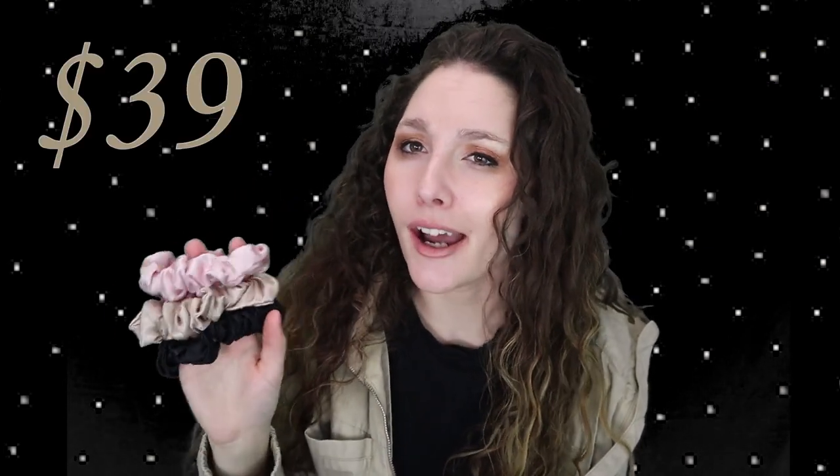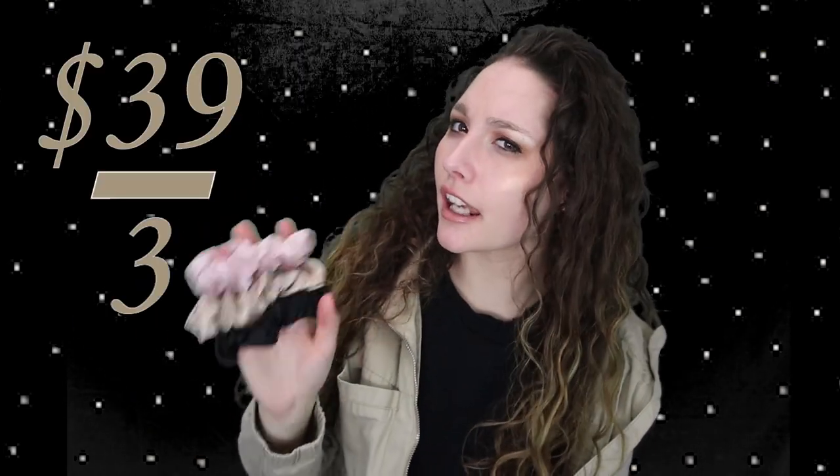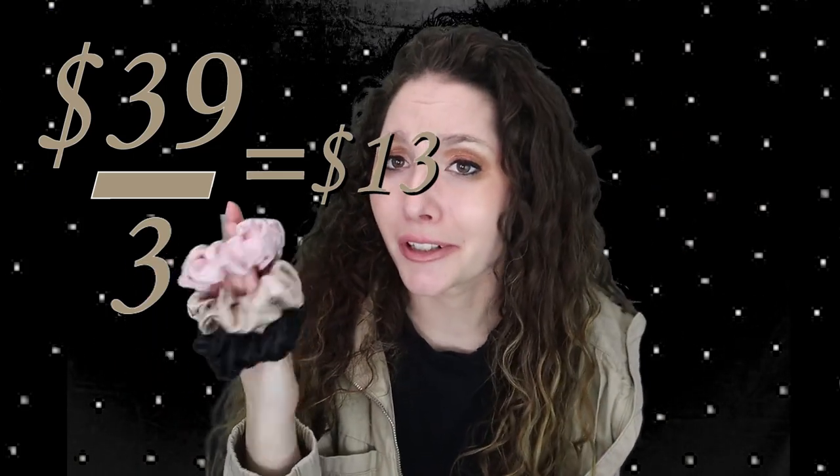These scrunchies are kind of expensive — usually it's about $39 for a pack of three, which divided out isn't terrible or crazy, but it is still kind of a lot for a piece of elastic with some fabric over it. What makes these different is that they are silk — this incredible, soft silk.